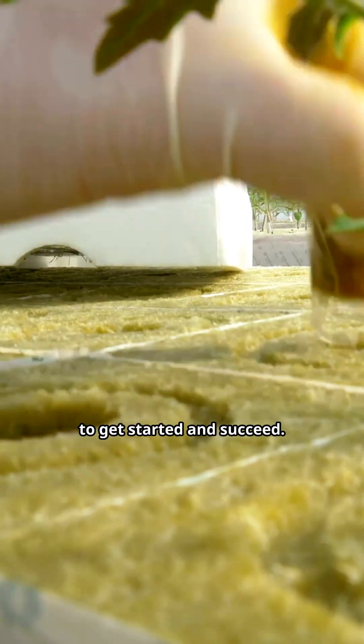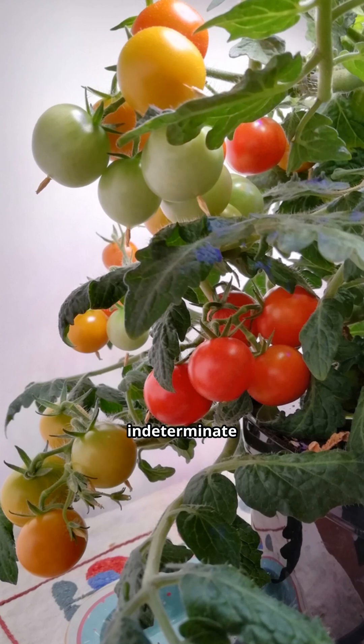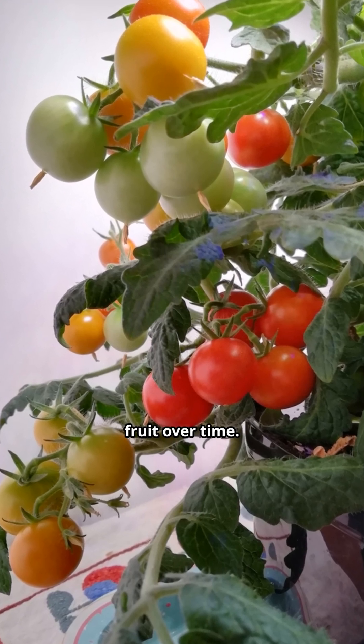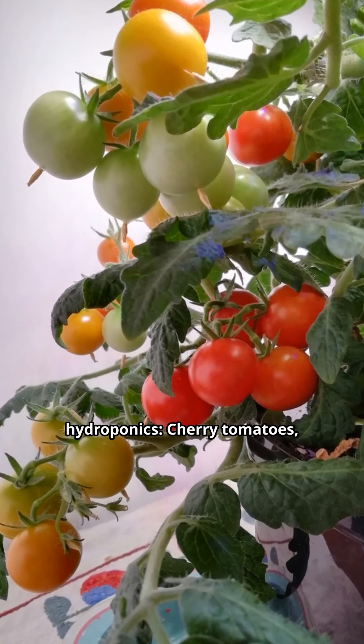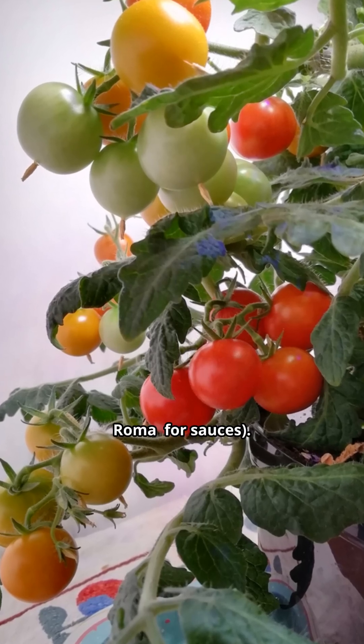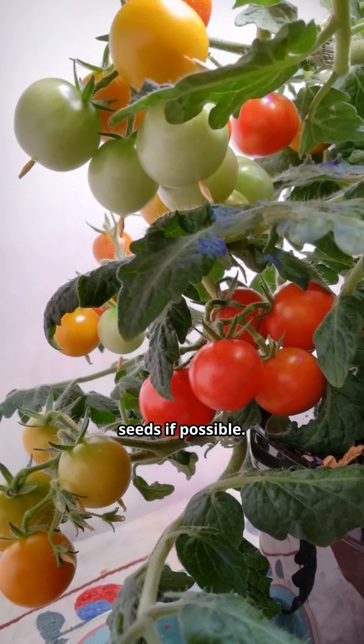Let's now get practical. Follow these steps to get started and succeed. Choose indeterminate varieties — they grow continuously and produce more fruit over time. Best types for hydroponics: cherry tomatoes, beefsteak, campari, and roma for sauces. Choose disease-resistant seeds if possible.